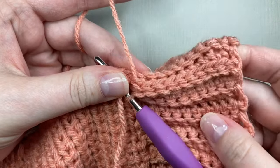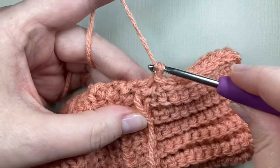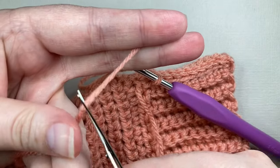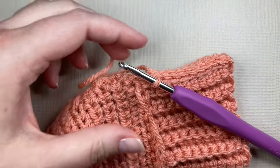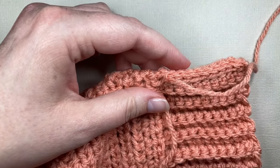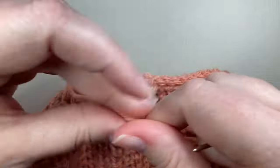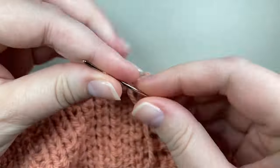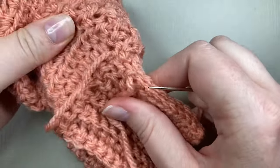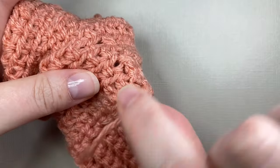The band is all joined together and it's time to fasten off. I prefer just to weave the tail in really securely rather than chaining one for a knot — particularly with the ridge, that knot could create a bump and be less comfortable. I'll over-sew quite a few times and take my yarn away from the join so if any pokes out it's a long way from coming undone.